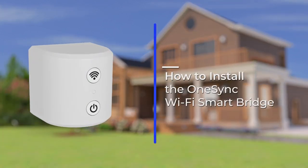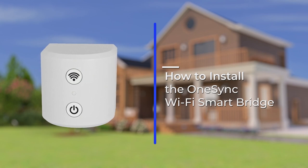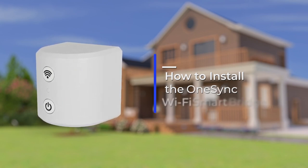The OneSync Wi-Fi Smart Bridge transforms your landscape lights into smart landscape lights. Installation and setup is easy and only takes a few moments.